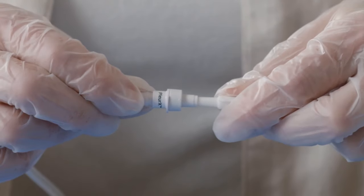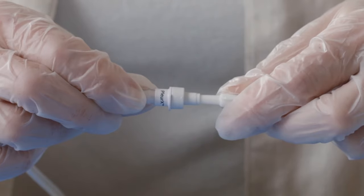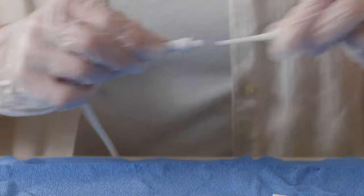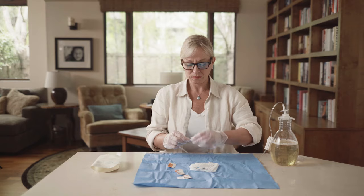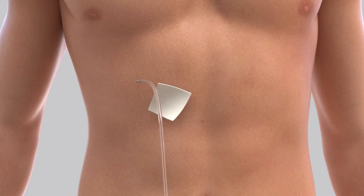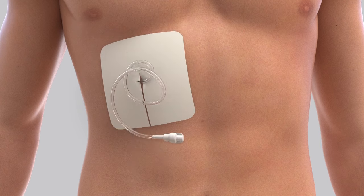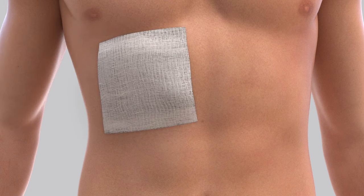When drainage is complete, disconnect the drainage bottle from the catheter by holding the drainage line near the access tip and the catheter near the end, then pull the access tip out of the catheter. Clean around the opening of the catheter using a new alcohol pad and twist the new cap into place until you feel a slight click as the cap locks. Clean the skin around the catheter site using the last alcohol pad. Place the foam pad around the catheter. Wind the catheter in loops and hold it on top of the foam pad, then place the gauze pads over the catheter.